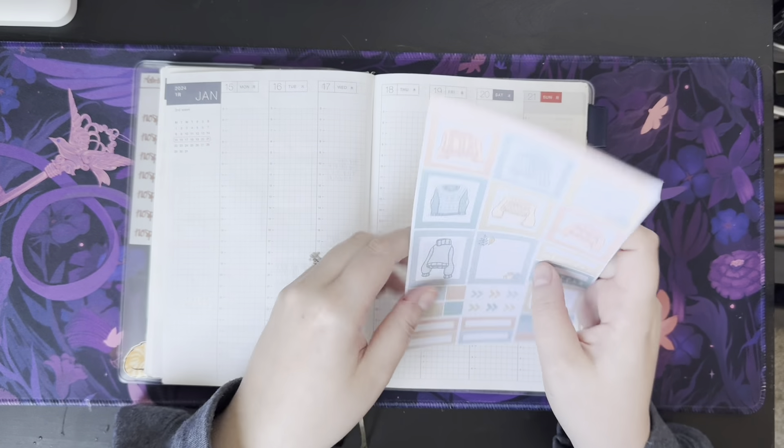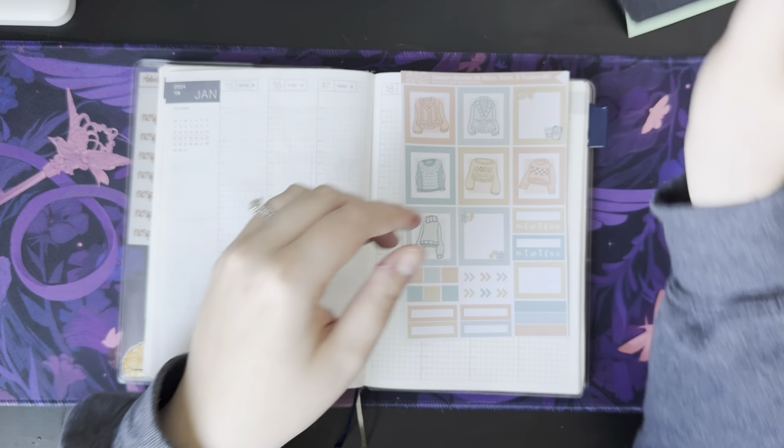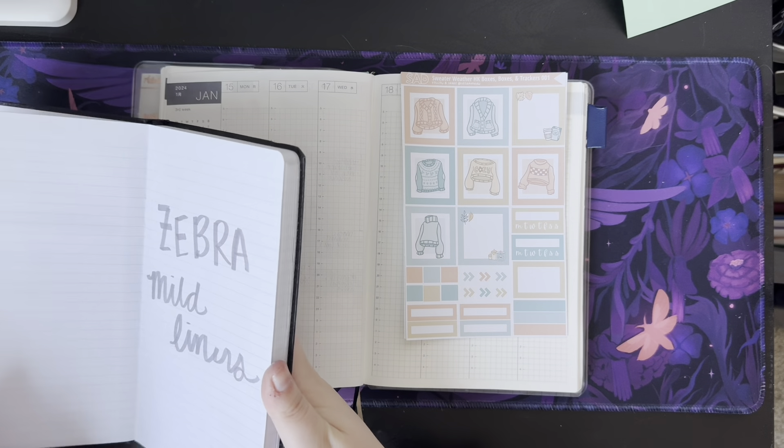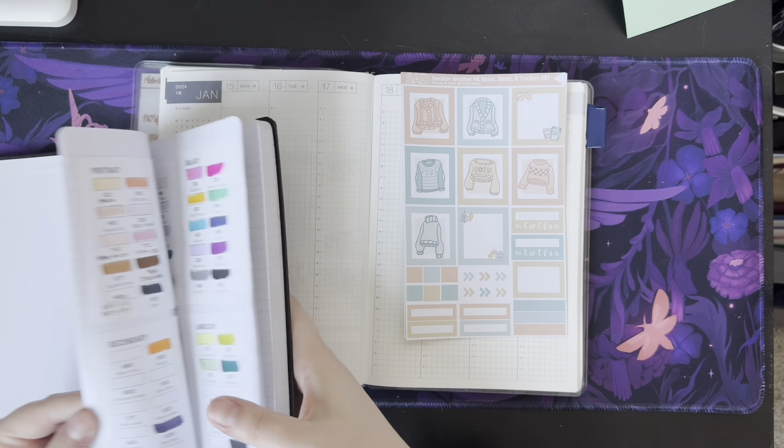It's been freezing cold here lately, so I need to break out the sweaters and I thought it would be the perfect time to use the Sweater Weather kit.